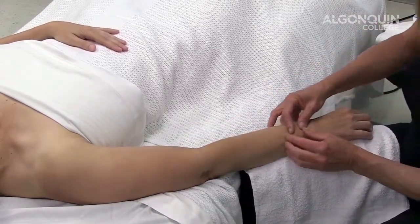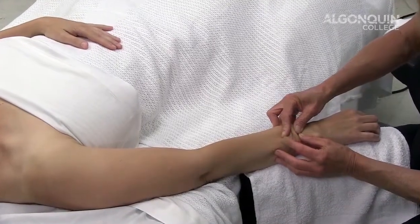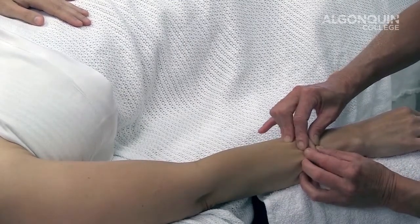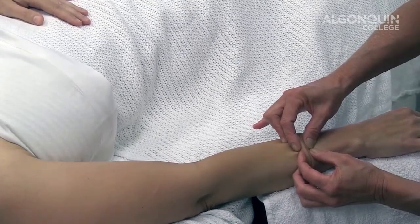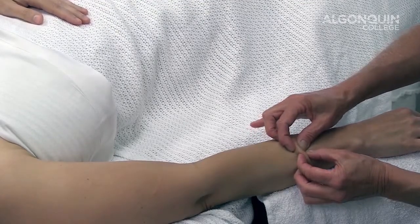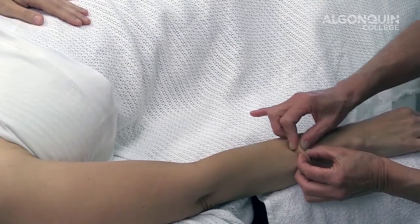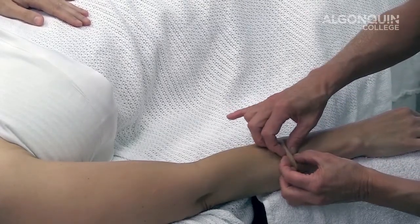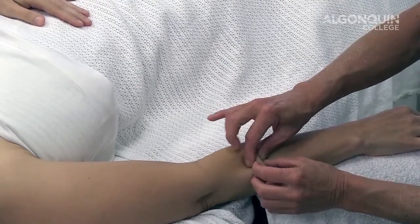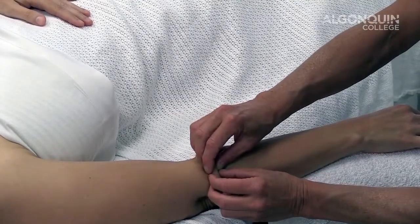We can provide a skin roll working within our client's pain tolerance. You're going to pick up the tissue, elevating it from the tissues below using your thumbs and fingers, and walk the tissue, lifting up. If you find a point of restriction, try to lift the tissue up together and then provide an S-bow or a C-bow, waiting for a release of the tissue. This is applied for 30 seconds or longer. You can skin roll one time looking for restrictions and then come back and treat those restrictions with more skin rolling in that particular area.